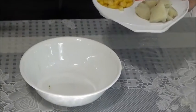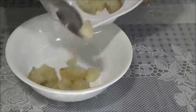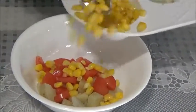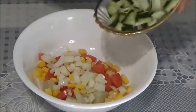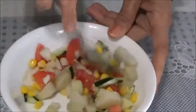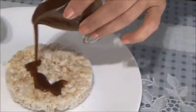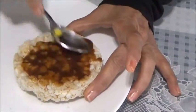Now I am making the second type, in a different style — mix everything in one bowl. I am taking potatoes, tomatoes, sweet corns, onion, cucumber. Mix all the salad items together. Now time to spread the mithi chutney — spread it equally on the surface.